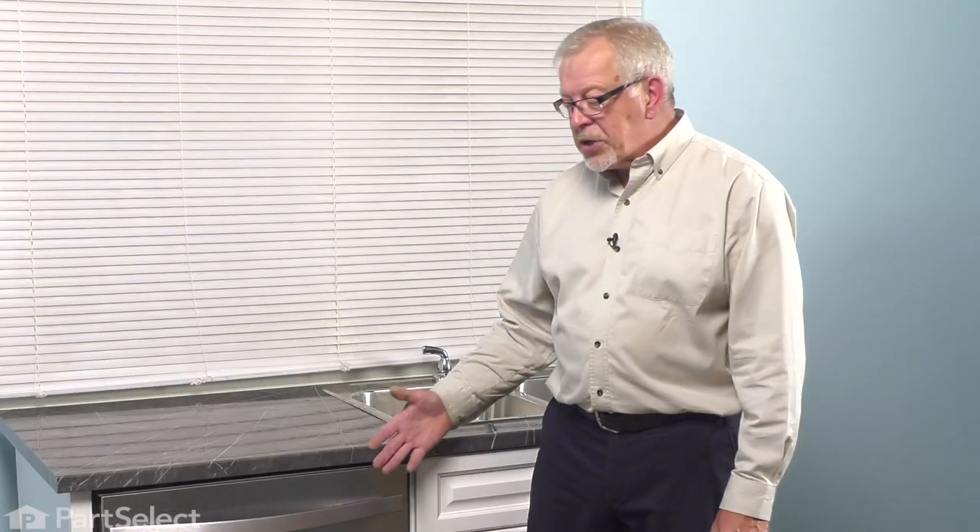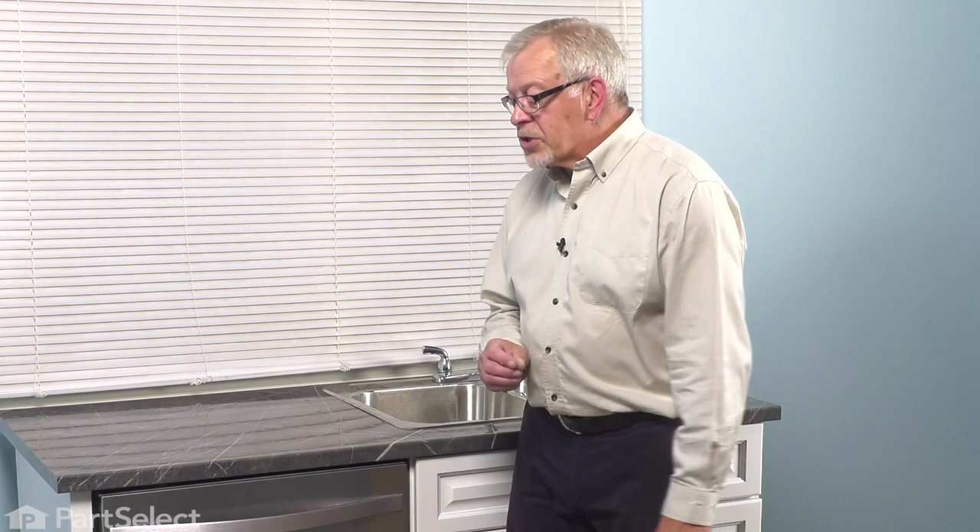To do this repair, we will need to pull the dishwasher partly out of our cabinets. The first thing we'll need to do is to disconnect the power. If your model uses a cord, simply unplug it. If not, locate the electrical panel, turn off the appropriate breaker or remove the appropriate fuse. As you only need to pull the dishwasher out about eight or ten inches, you may not need to disconnect your inlet water supply, drain hose, or electrical. If you can't pull the dishwasher out that far, you will need to disconnect the appropriate supply.